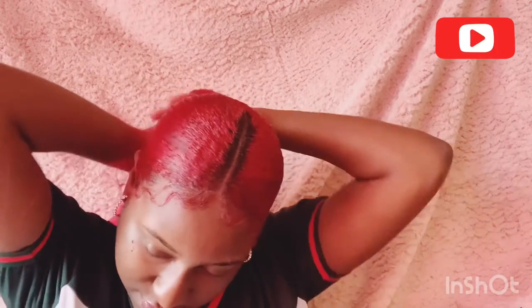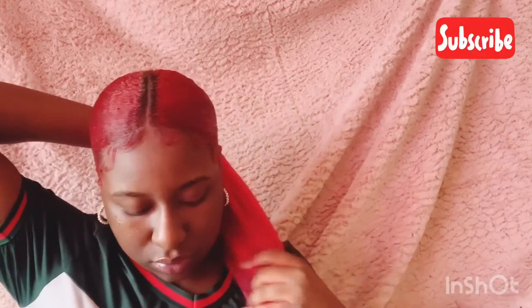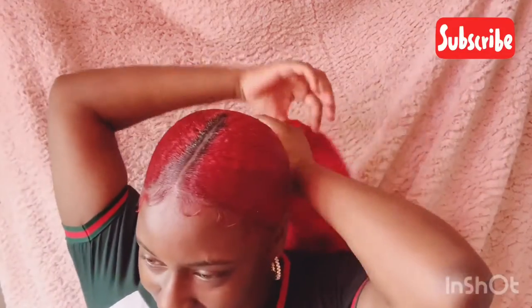And then once you do that, that's when you start braiding it. But also just to secure it after you braid it, I'm gonna spread it out. I wish I could leave it like this — I'm okay though, I'll be looking real goofy. So, is it covering it? Is it covering it? Okay, don't be having me out here looking crazy.